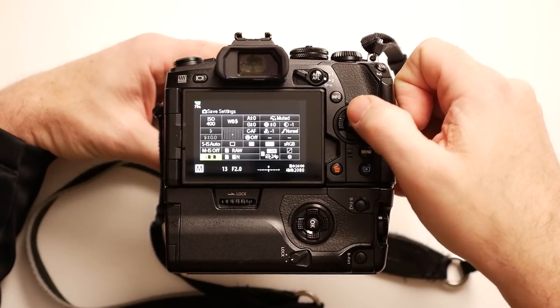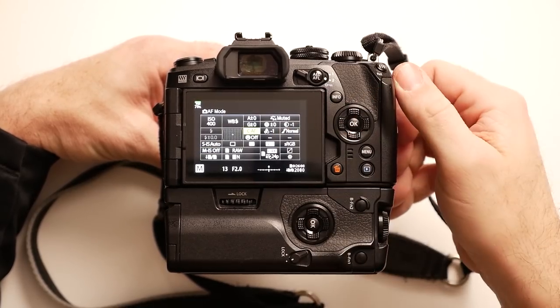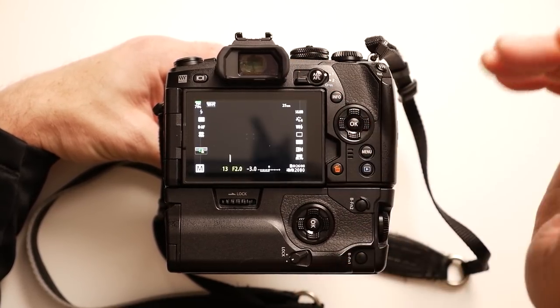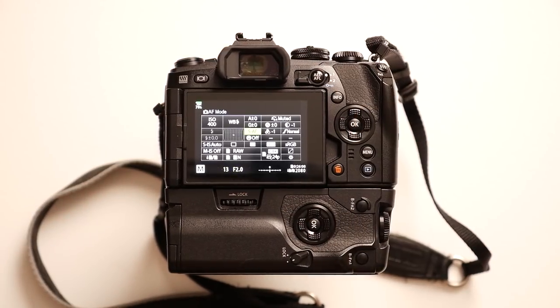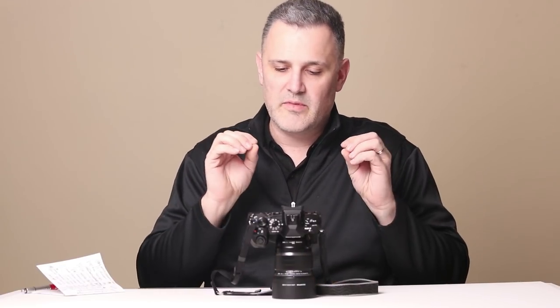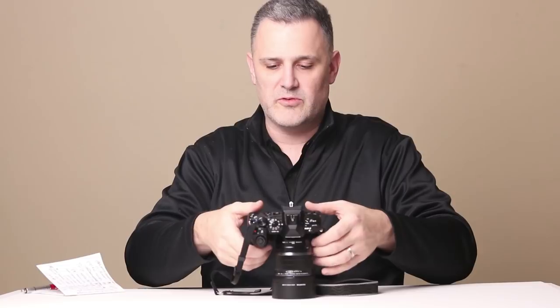Just to show you: in Mode 2 you'll see I'm highlighting CAF; if I flip to Mode 1, I'm in SAF. The main time I use this is during things like the kiss and the walk out of the church. I want SAF for the ceremony because I'm sitting and waiting on photos and I don't want the camera trying to find something. Then as soon as they turn to walk out of the chapel, I switch to continuous autofocus and track them moving all the way back up the aisle.